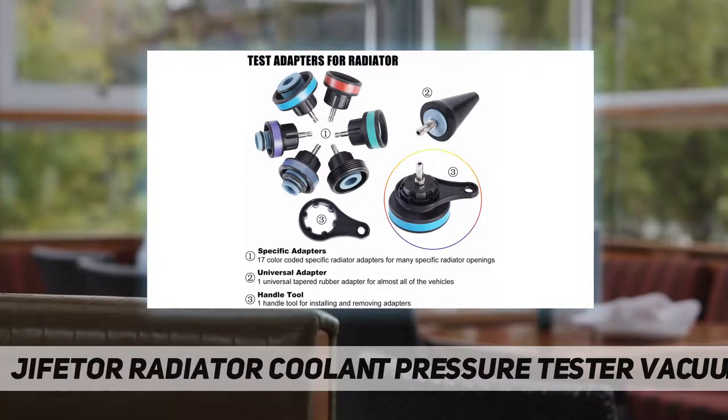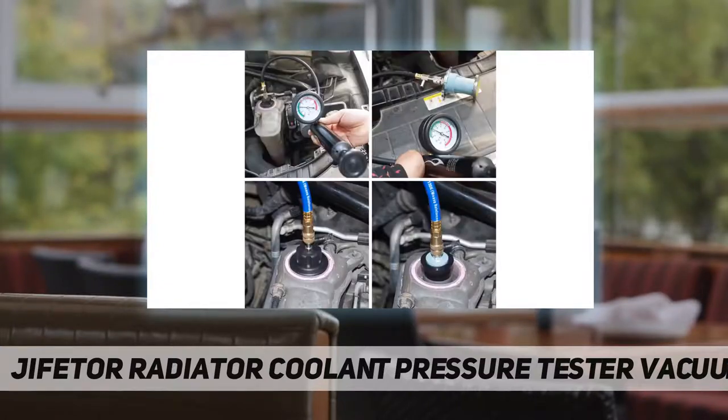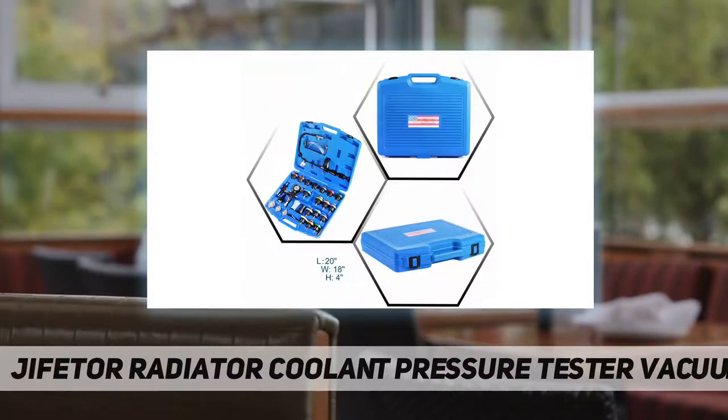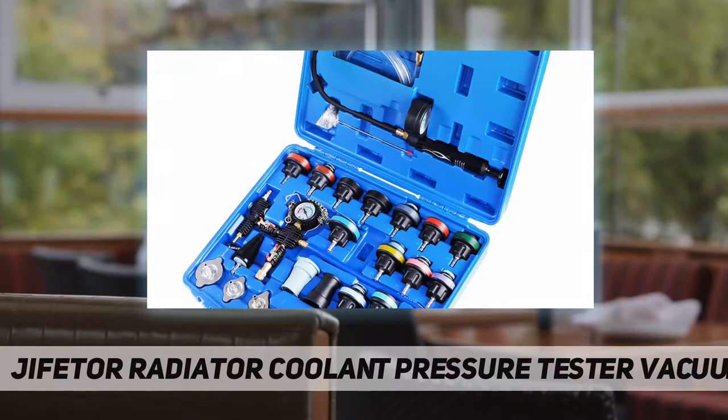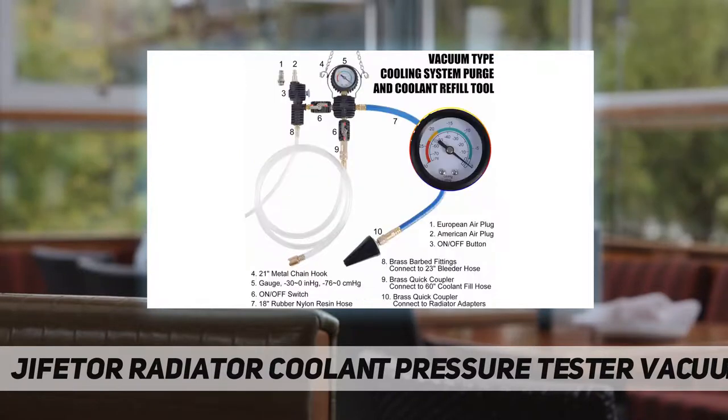The cooling system vacuum fill tool features a plastic-covered premium brass manifold body with brass fittings — anti-corrosion and durable. The gauge index range is minus 30 to 0 inHg, and normally minus 25 to minus 20 inHg is the right time to add coolant. An 18-inch rubber resin material weave-reinforced hose features anti-corrosion, low fluid resistance, and high bearing pressure for durability and good air sealing. A 21-inch metal hook, 23-inch transparent bleeder hose, and 60-inch refill hose are included.